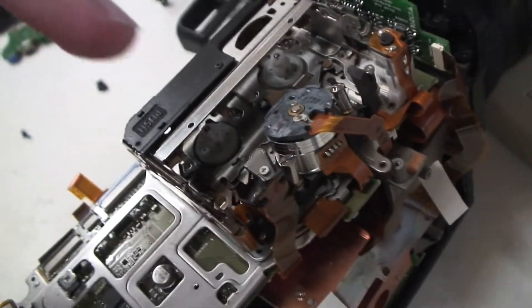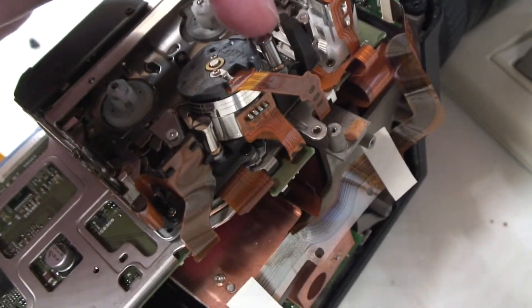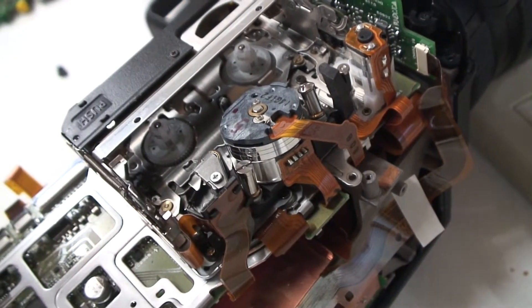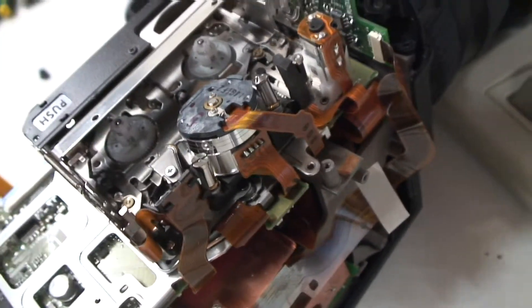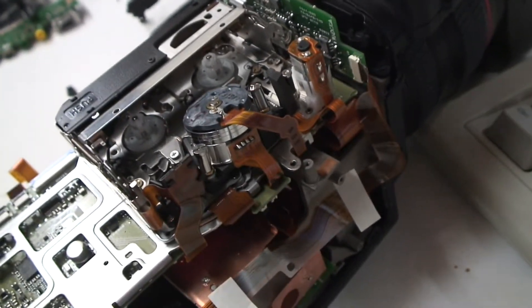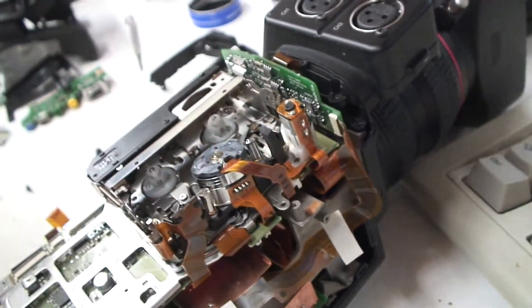The heads are nice and clean, but what I really want to check is the tape alignment. These two guides here are used to set the alignment, but it's quite difficult to check properly. I also want to see if the head is in good condition, and I really need to get the oscilloscope out on it. It's a bit tricky to do that because it's this cable here that connects the head chips.